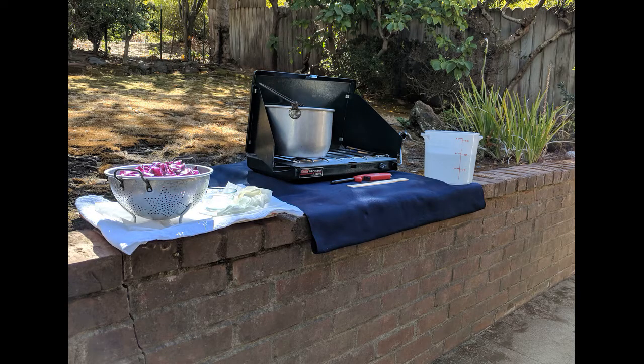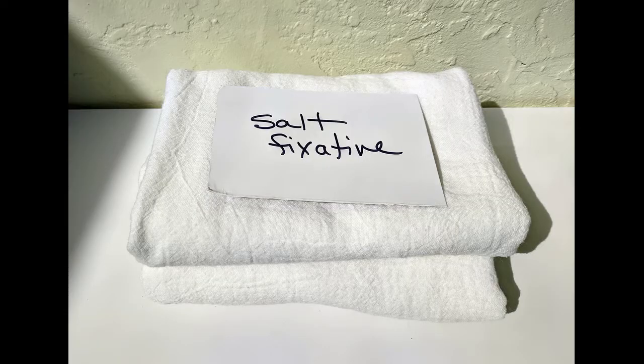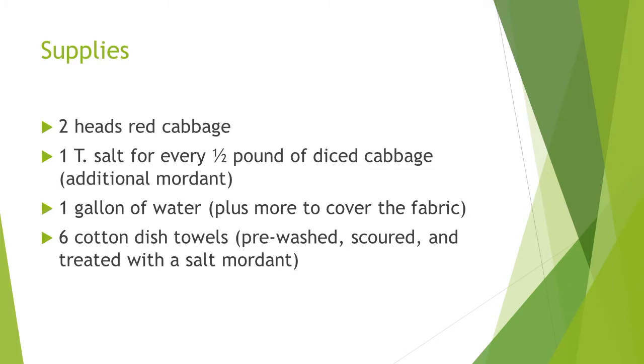For this project, you'll need basic dye equipment and a well-ventilated workspace. I used salt to mordant the fabric and added extra salt to the dye bath. You'll need 2 heads of red cabbage, 1 tablespoon salt for every half pound of cabbage, and 1 gallon of water plus more to cover the fabric.